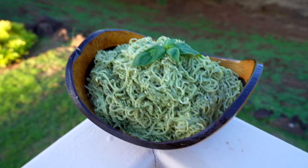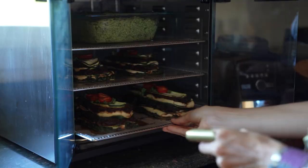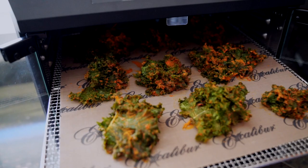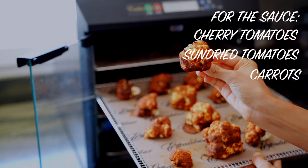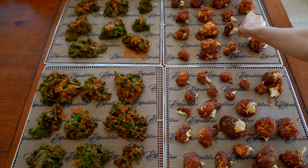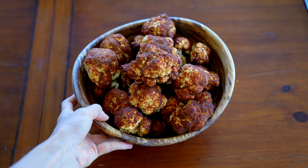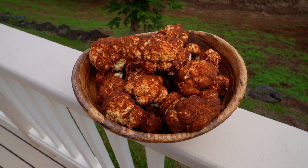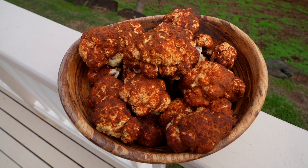A dehydrator is also really great for making snacks. The holidays are coming up, and two really fun movie night snacks you can make are kale chips and cauliflower buffalo wings. They might look complicated but they're so easy — just chop up the cauliflower and dip it in a red sauce made with cherry tomatoes, sun-dried tomatoes, carrots, turmeric, chili powder, cumin, paprika, cayenne, ginger, lemon, cilantro, basil, and rosemary. It's basically a very healthy version of a chicken wing.